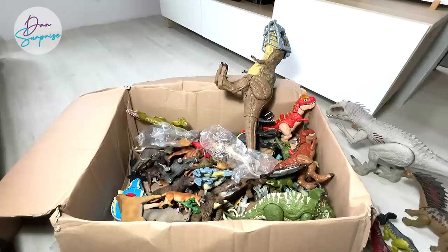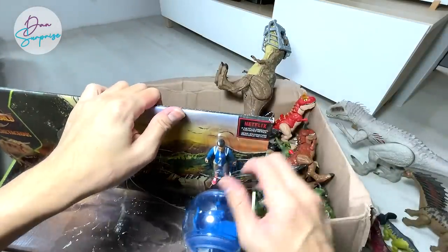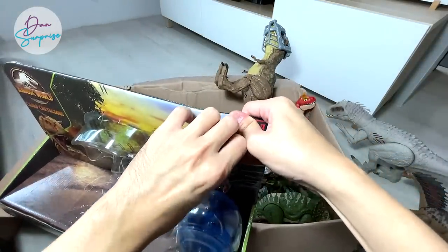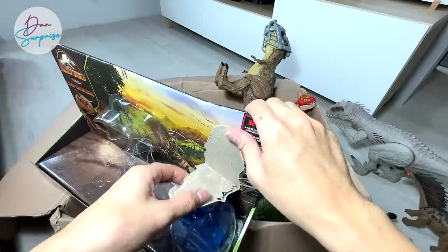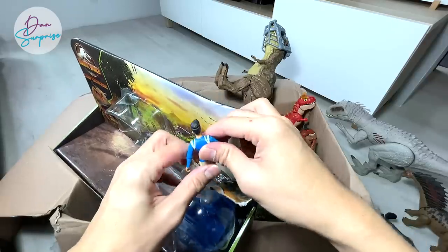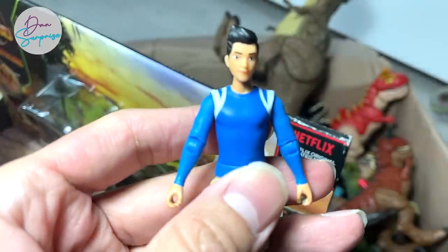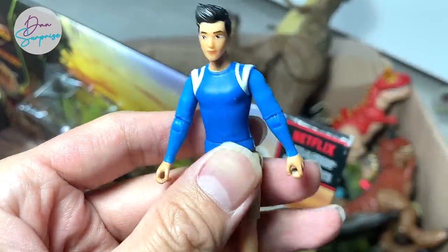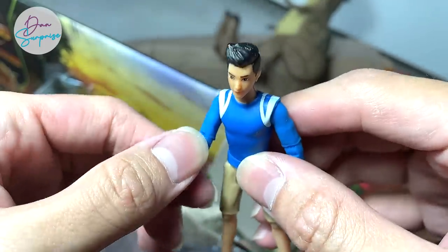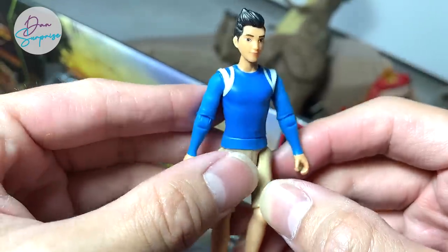Next up — let's try to get Kenji. Kenji is actually a character from Camp Cretaceous. Initially I didn't really like Kenji because he was too proud and always making fun of other people. But he turned out to be a really nice guy and really brave sometimes. He was a nice friend to Darius and the other members. Very, very happy to have a Kenji figure.